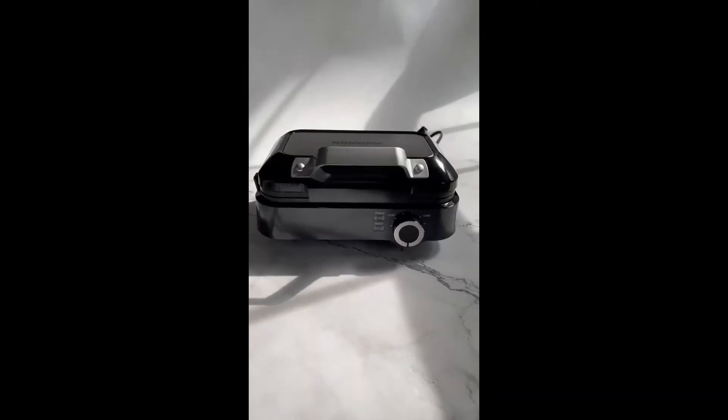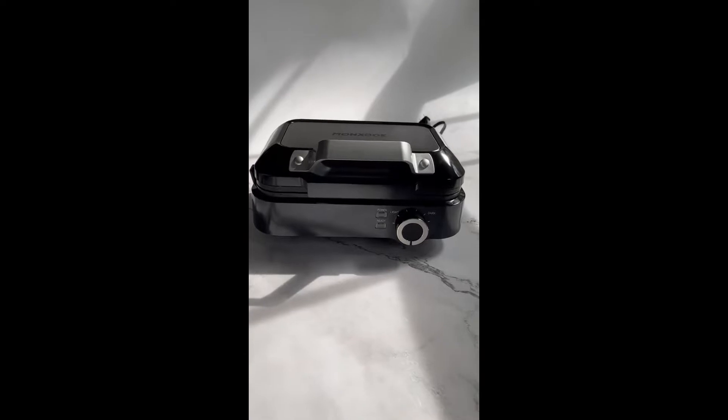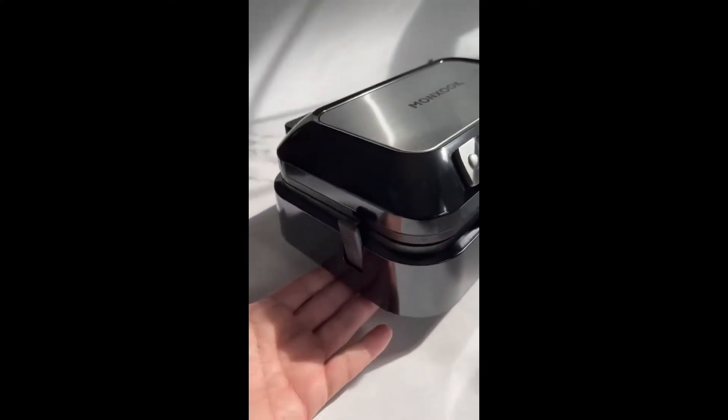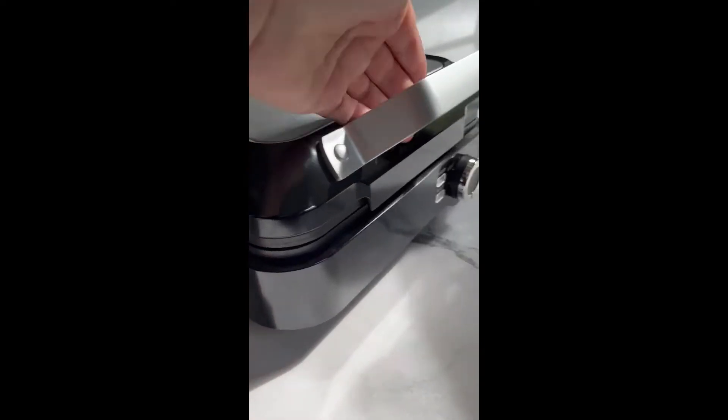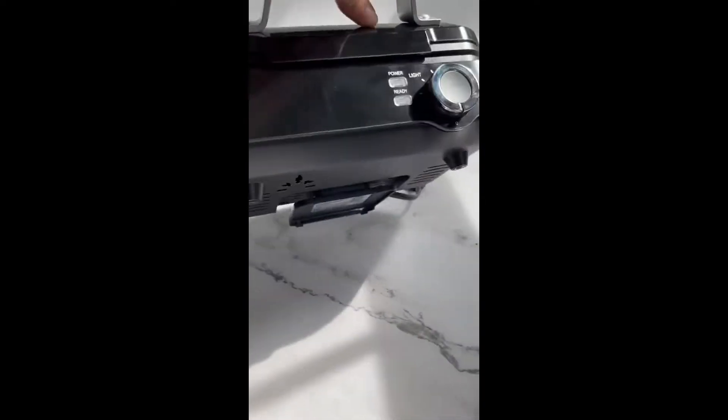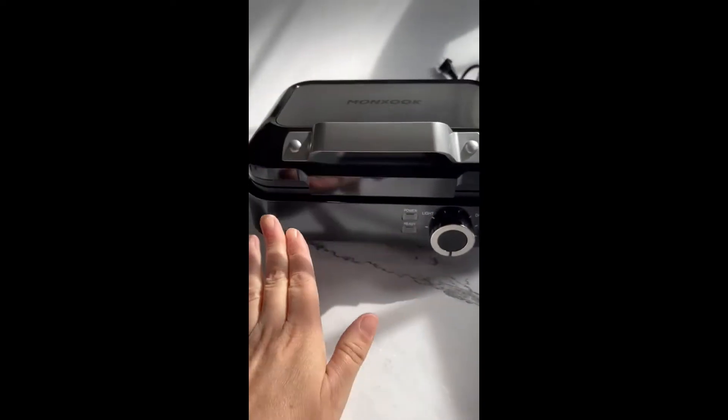I want to take a minute and show you this adorable waffle maker. It is perfect size for one to two people as it just makes two waffles at a time. But more perfectly, it stores — you can see this locks and is portable. Great for camping, and it won't come open on you when you store it or put it away.